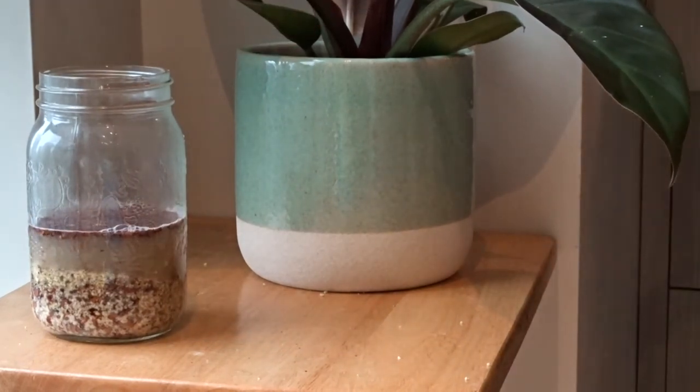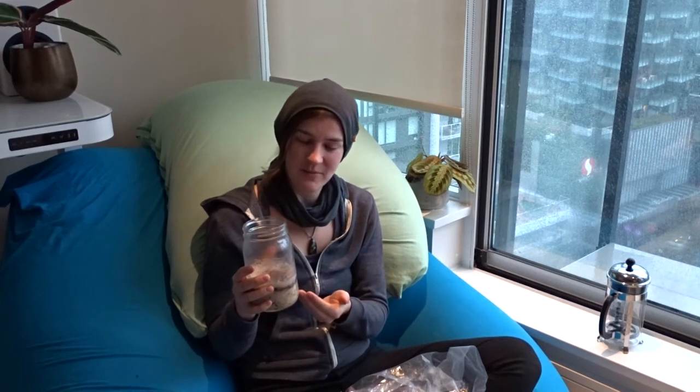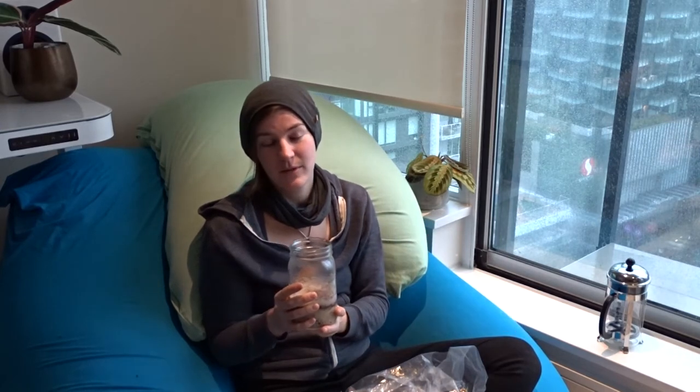Hot water is going to help release the saponins quicker than cold water, so I poured water that had just boiled over these. I've heard that you can actually just throw some of this stuff into a laundry bag and put it in the wash — you're going to want to make sure it's a fine mesh so you don't get particles on your clothes. That method probably works best on a hot or warm cycle so the water really helps agitate it and release those saponins.